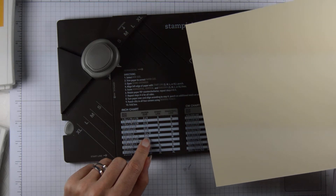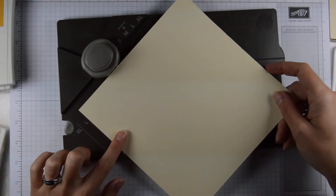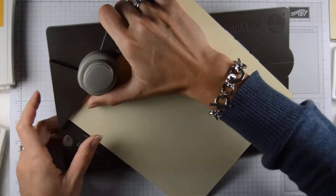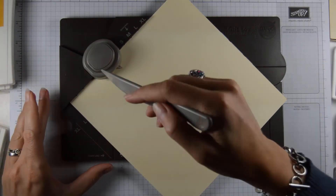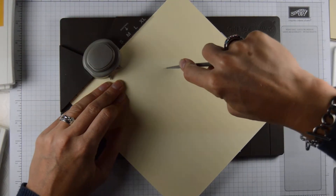For an 8x8 piece of paper, I'm going to start at large and do the diagonal line at small. I always forget to take my score around — I don't need the extender, so that's okay. Large — you punch, and you score horizontally.